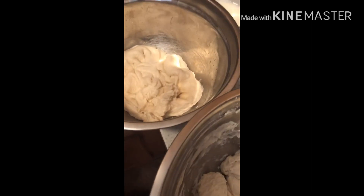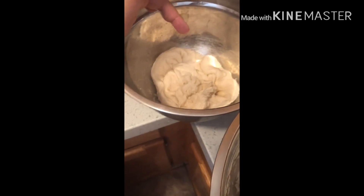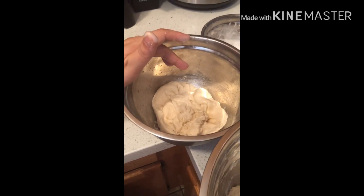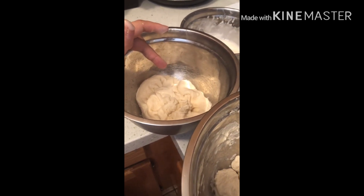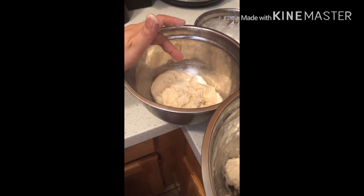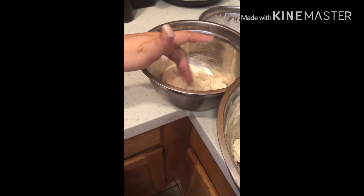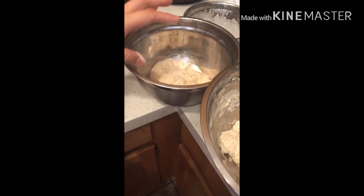By the way, the pizza dough we made yesterday was so easy. It was one and one-fourth cups of warm water, one teaspoon of honey, half a teaspoon of salt, and half a tablespoon of yeast. Then three cups of flour — we just mix that and leave it overnight in the fridge.